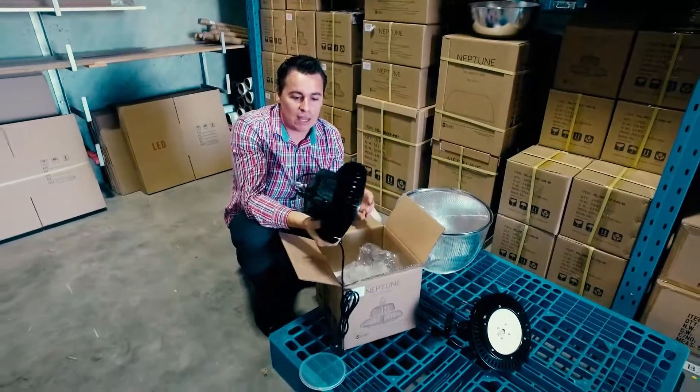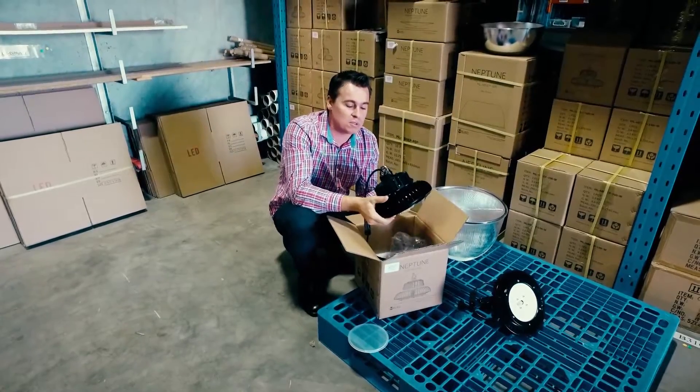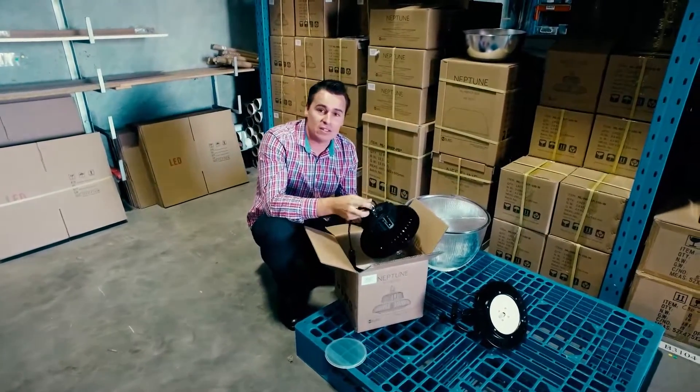In a nutshell, the Emelec Neptune range of high bays pretty much blows the market away in terms of its output, its reliability, its long lifespan and its cool running temperatures.